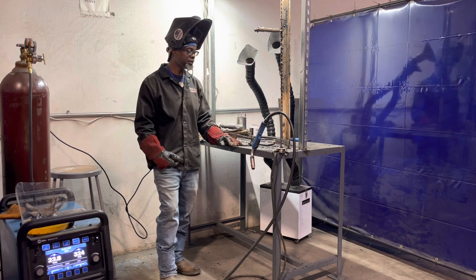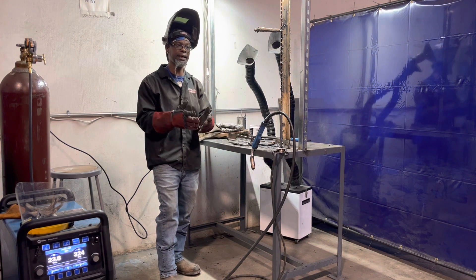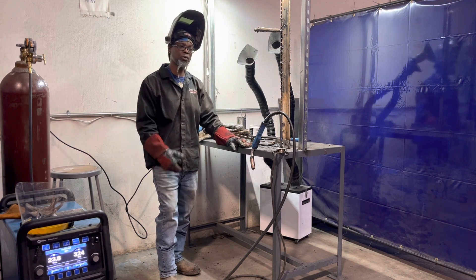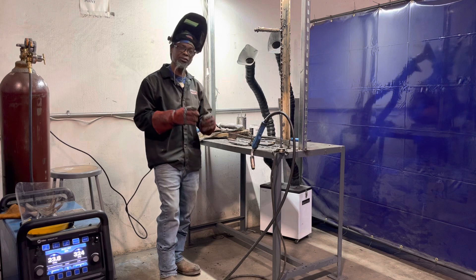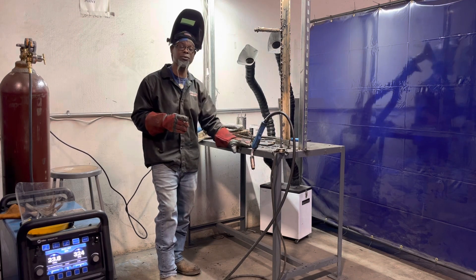If you have too much amperage — if it's too hot — the heat will push the shielding gas out. So you want to make sure you're running at the right temperatures to prevent any of that. When you're taking the test, you're trying to get the money and pass the test — that's the last thing you want to see.